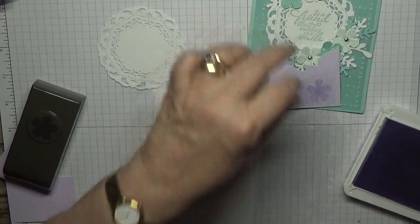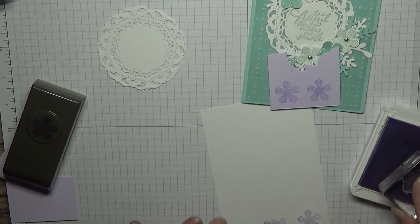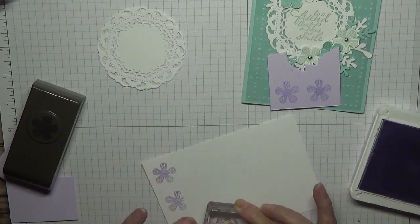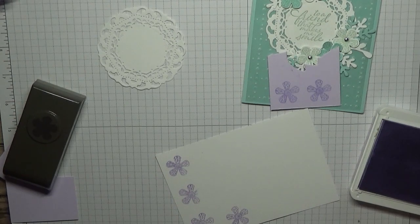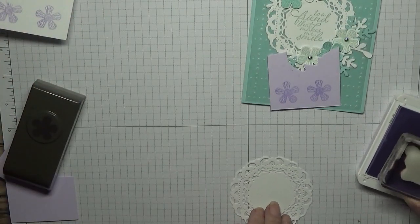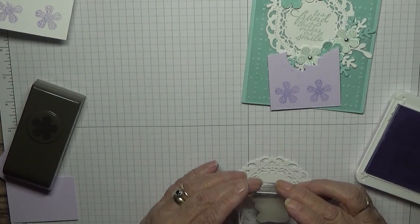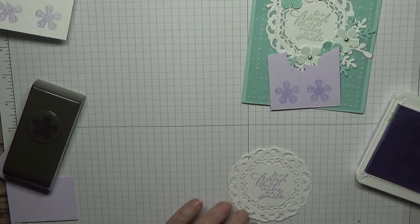So that's two on Purple Posy, and we want three on the white card — that one's not very good. We're also going to stamp the sentiment. I'm going to stamp 'To a Friend That Makes Me Smile' in there.